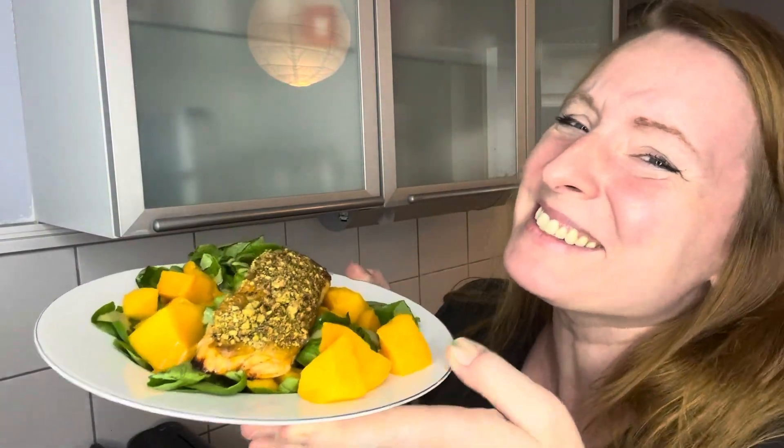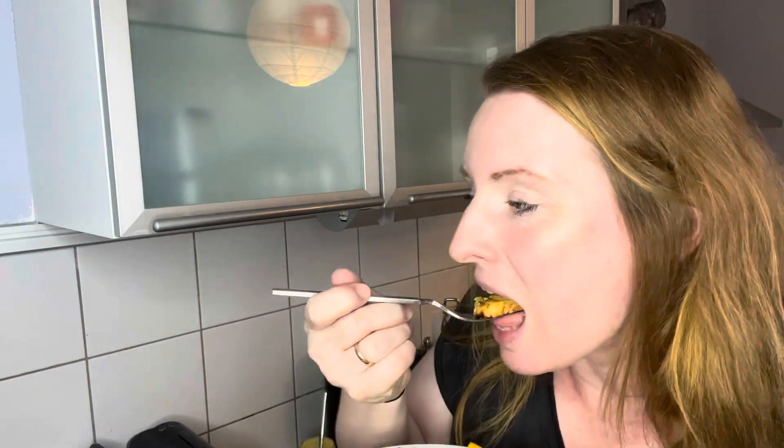Look at this — they look delicious. Isn't this a dream? It looks delicious, it's so tender. Oh, I love it. You get the sweetness of the honey, you can definitely taste the mustard, you taste the pistachios — you get a bit of everything.